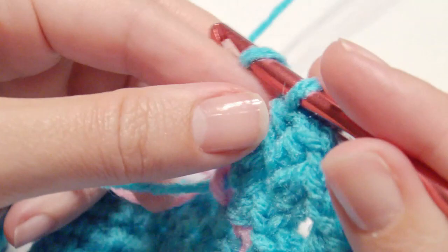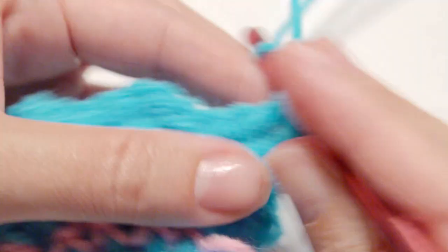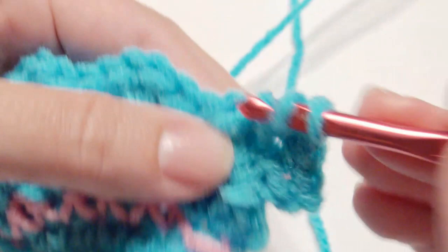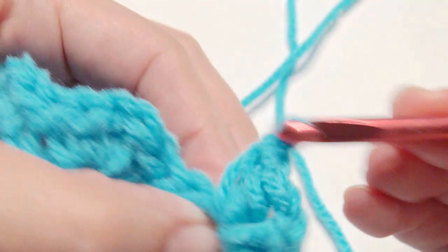Chain 1, turn, and then slip stitch into the first 2 stitches, then in that chain 1 space work the shell again. This is all a repeat of 2 half double crochet, chain 1, 2 half double crochet, until you finish all of the rows you'd like for the bottom of the skirt.